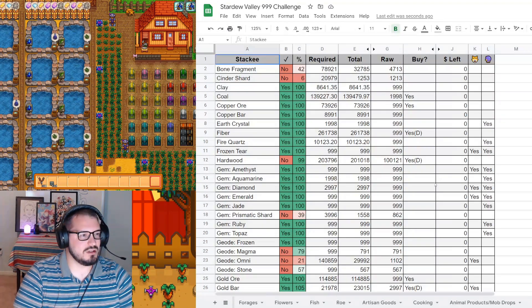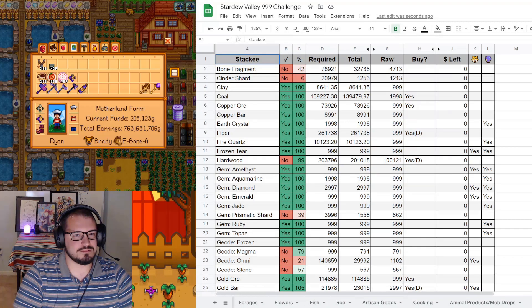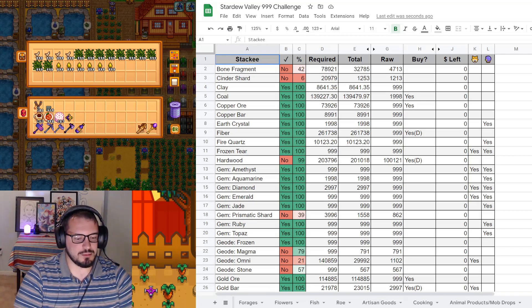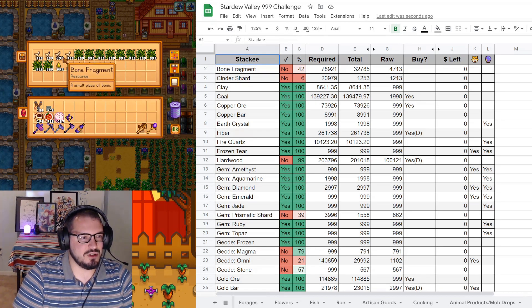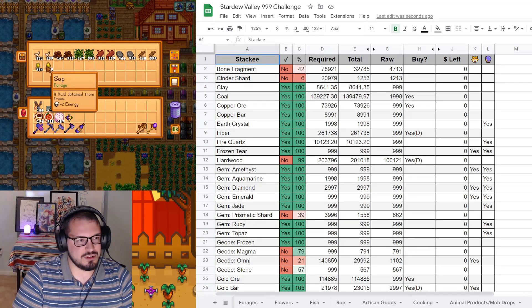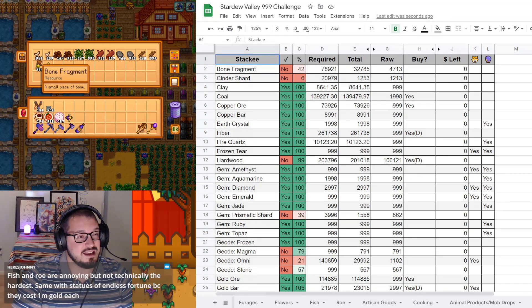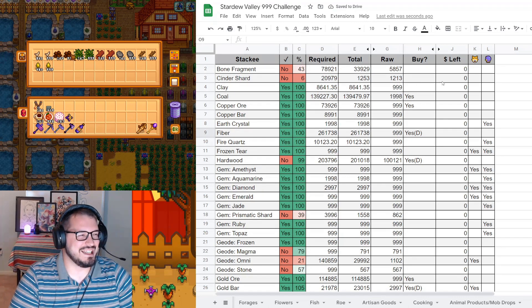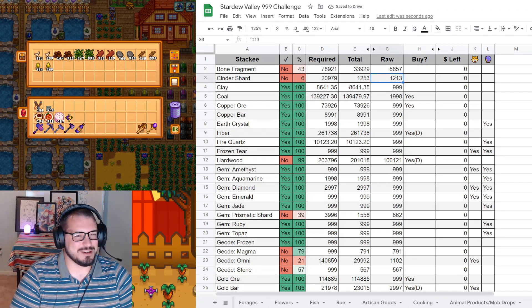On to materials. Starting with bone fragments, which we have a ton of - counting the stacks: 5,857. Bone fragments - we went up by 1%. That's very funny to me.